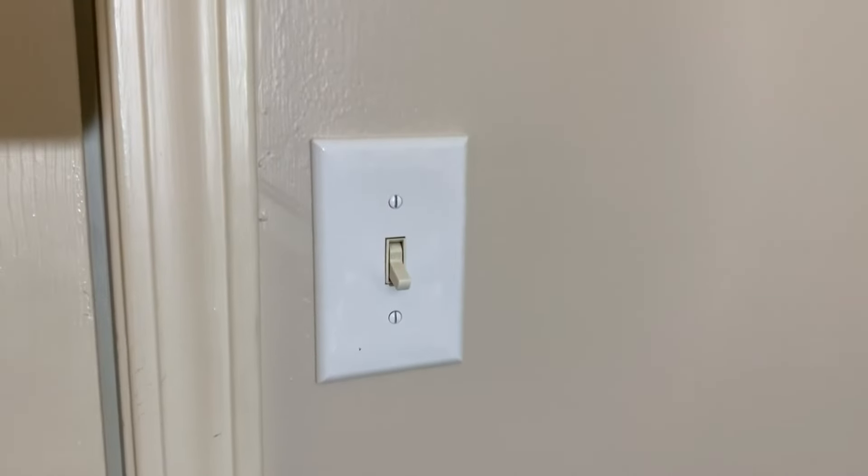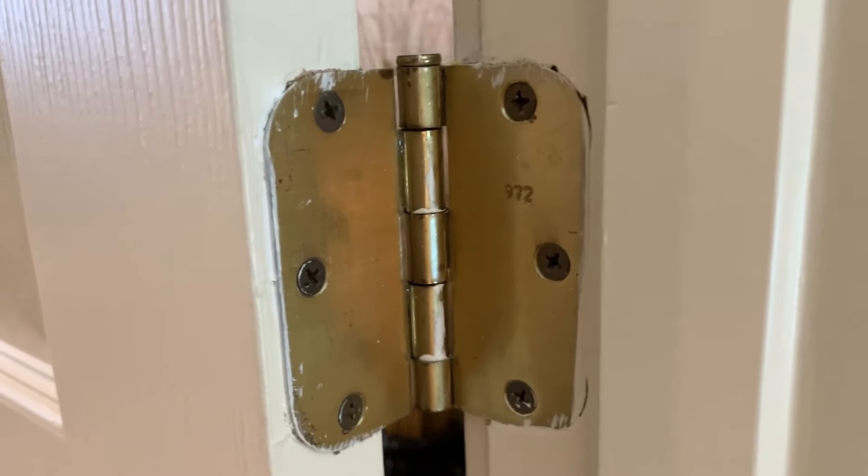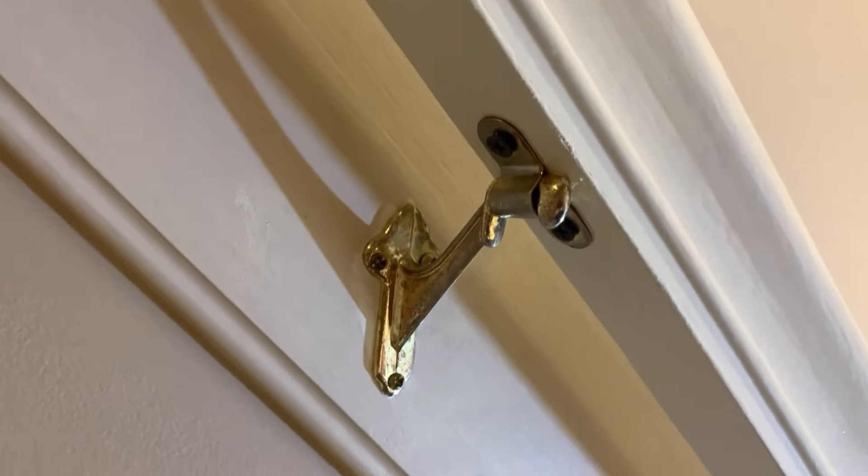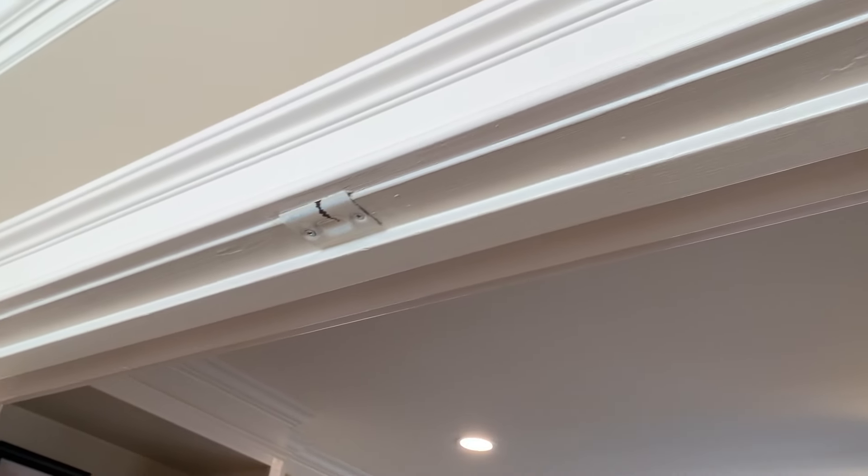Anytime I watch a video with a title like this, I really just want to know the answer. So here they are: outlets and switches, hinges and doorknobs, minor hardware, and light fixtures. If you want to see how I made these upgrades, stick around and watch how I did it.